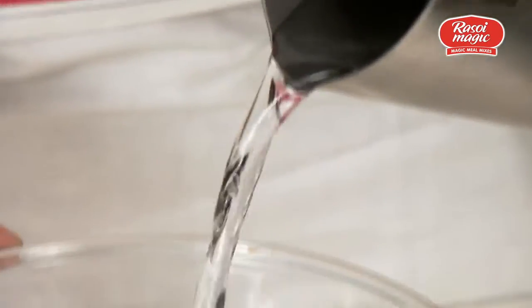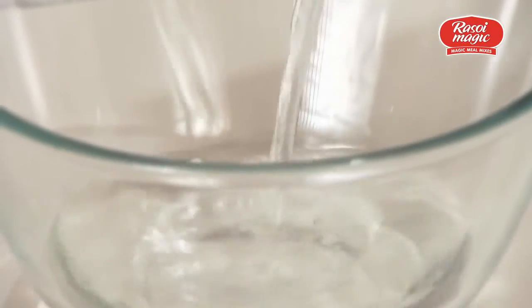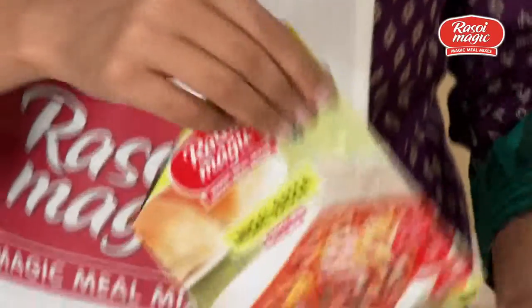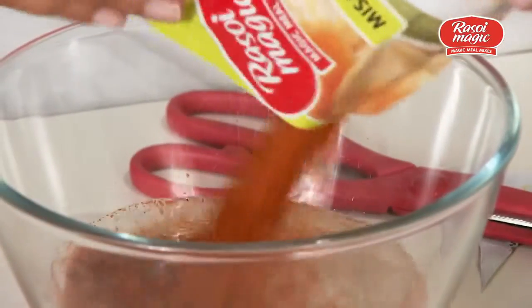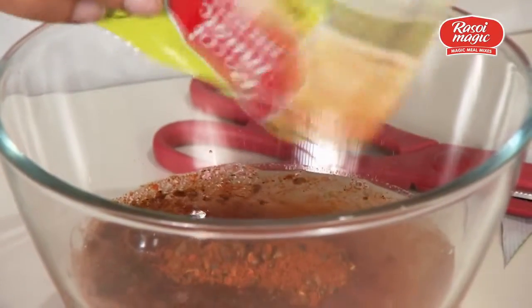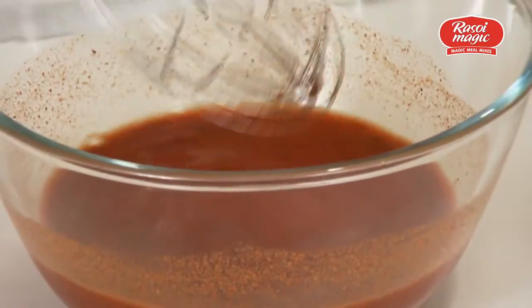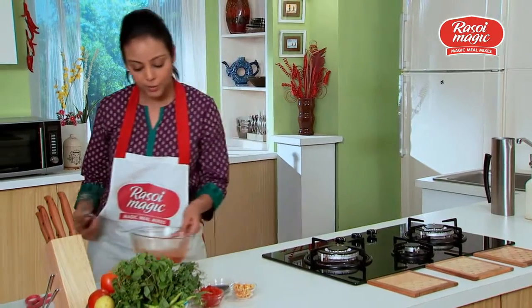Add one cup of water. To this bowl I'll be adding Rasoi Magic Misal Rasa mix and it all just goes in. Now I just have to mix it all up, and once that's done we just put it aside.